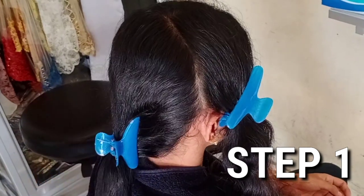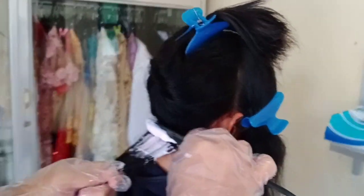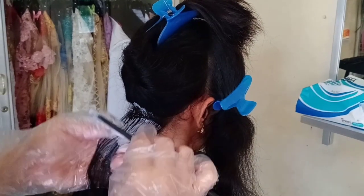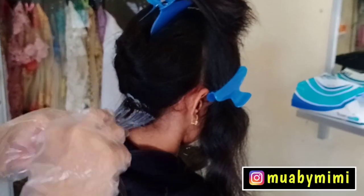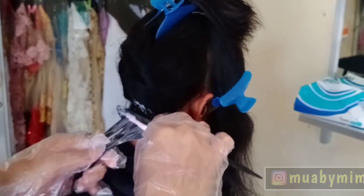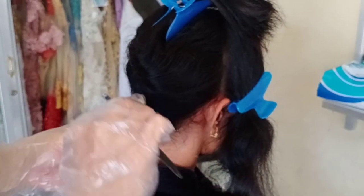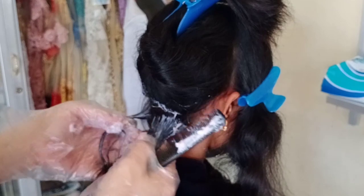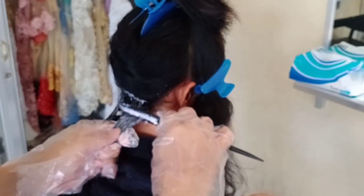Obat smoothing yang saya aplikasikan pertama adalah Makarizo Super Gold. Aplikasikan lapis-perlapis, dimulai dari rambut bagian belakang yang paling bawah. Seperti biasa mengaplikasikan obat Makarizo, saya terbiasa menggunakan sisir saja. Aplikasikan obat Step 1 tidak boleh kena kulit kepala — sekali lagi, tidak boleh kena kulit kepala. Ambil jarak 2 mili sampai setengah senti dari kulit kepala, aplikasikan obatnya sampai ke bawah.